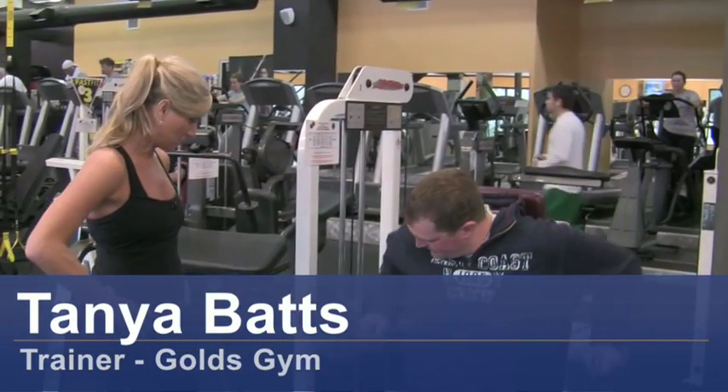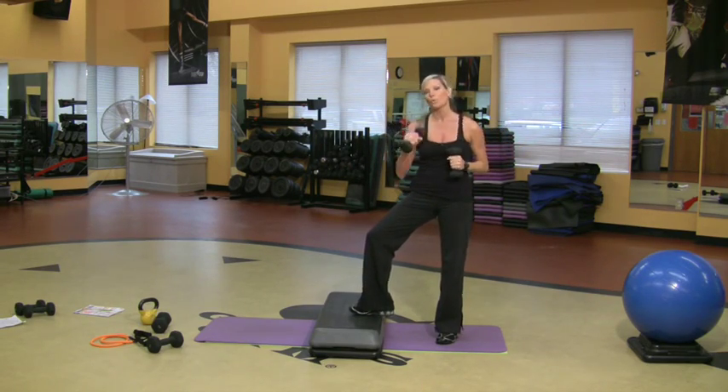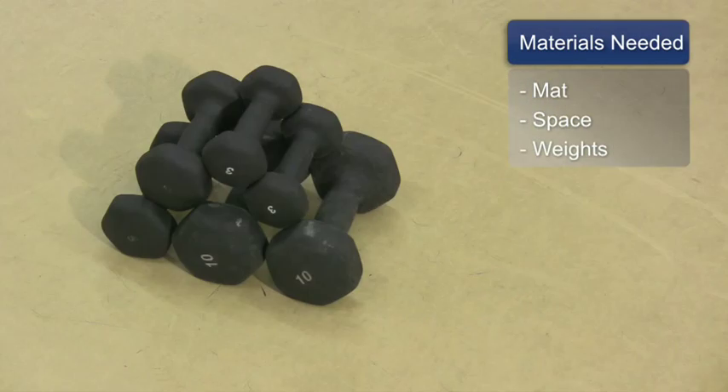Hi, my name is Tanya Batts. I'm a personal trainer at Gold's Gym. The best cardio for fat burning is to add some weights in with your cardio, and you're going to start to burn fat a lot faster. The things you will need for this are a mat, some space, and some weights.